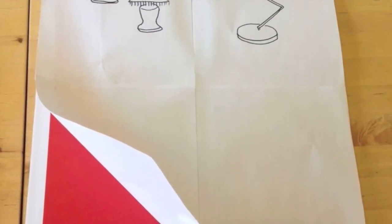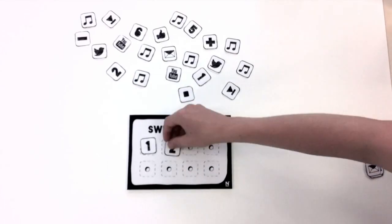Michael from Dundee hacked our drum poster and turned it into a light switch. So we created Switchboard.